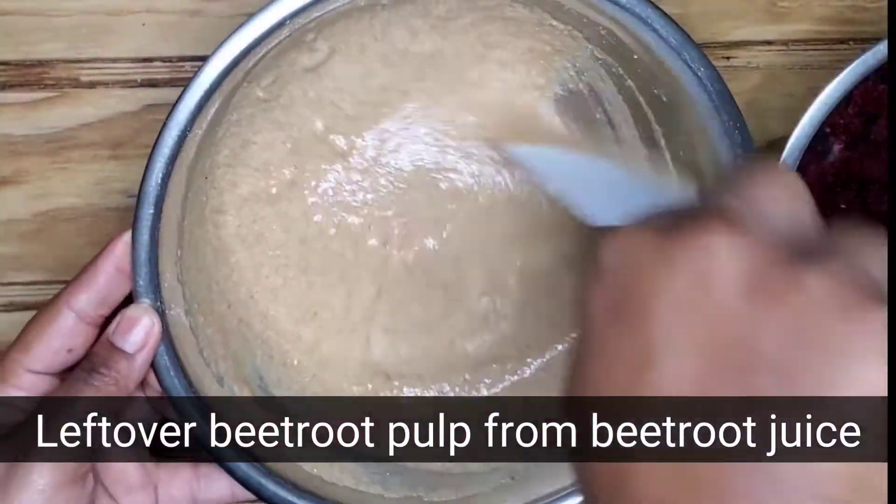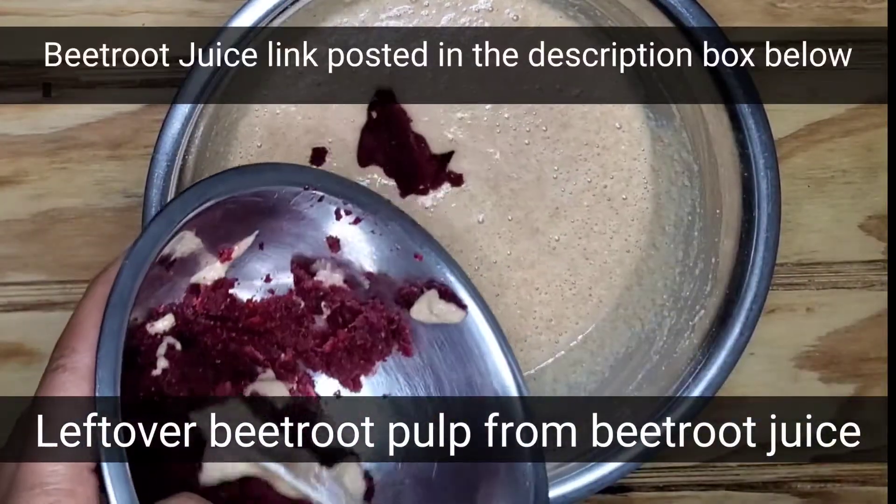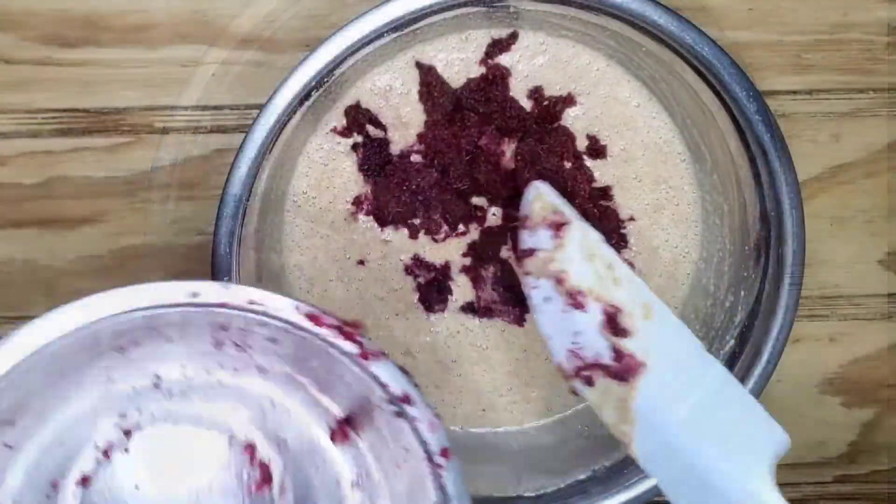By the way, if you want to see how I made my delicious beetroot juice, the link will be posted in the description box below. Keep watching!